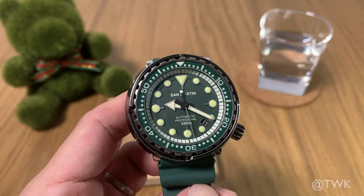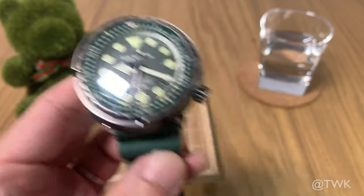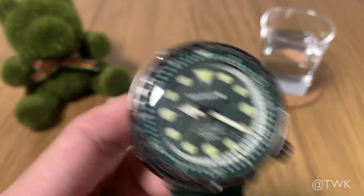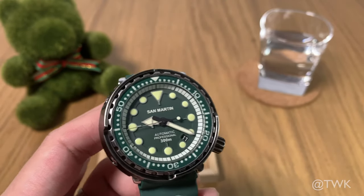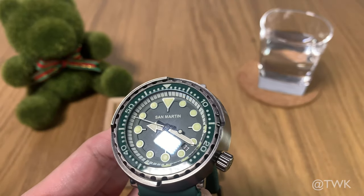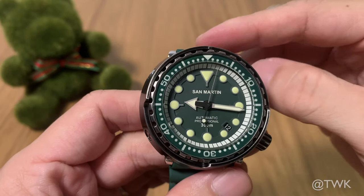Having told you all about the great things about this watch, there is something I didn't like about it. The NH35 movement has a really loud and noisy rotor. It gets a bit annoying when you wear it in quiet places — especially when you're in the car or alone in a quiet library, you can actually hear the rotor working.